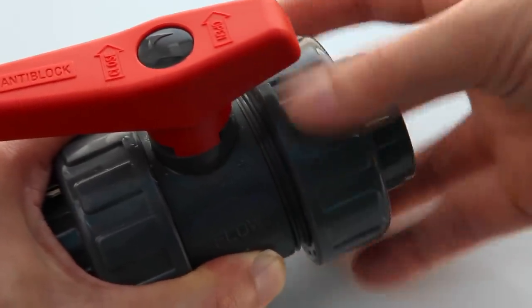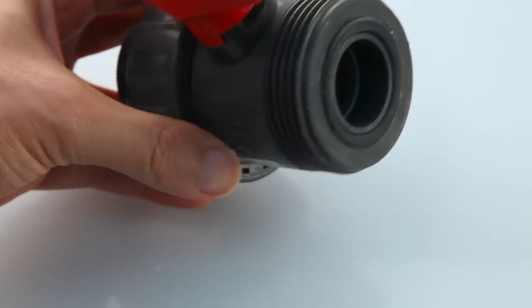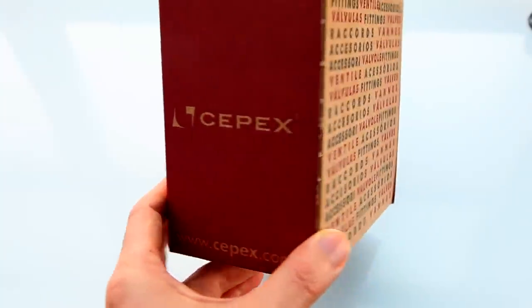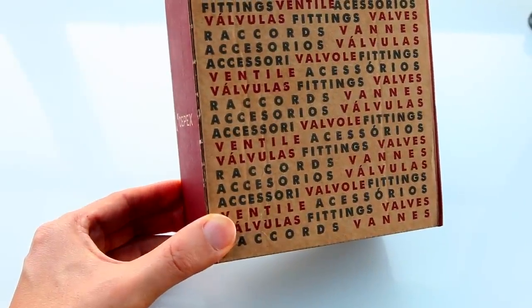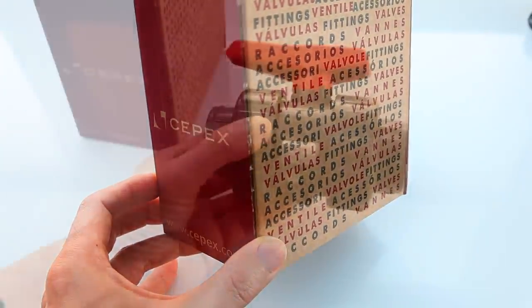A true union is essentially a ball valve flanked by a union on each end in a very nice compact package. Unfortunately, not all valves are made the same. The kind we like is made by CPEX. Can you find less expensive valves and unions at a local hardware store? Yes of course. Should you? No.